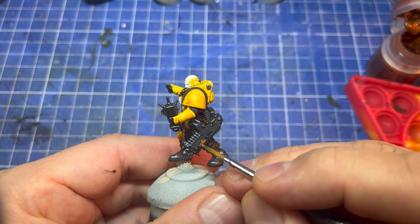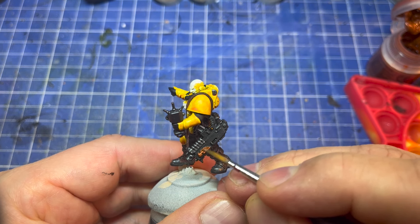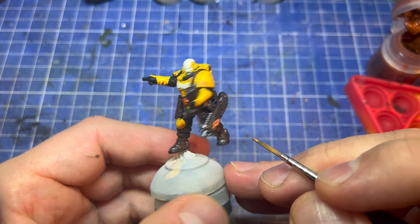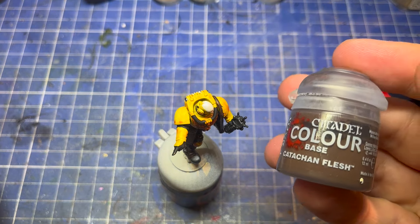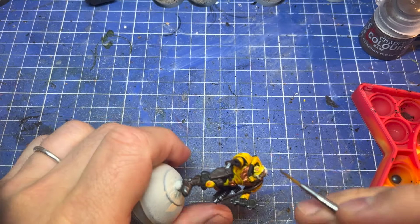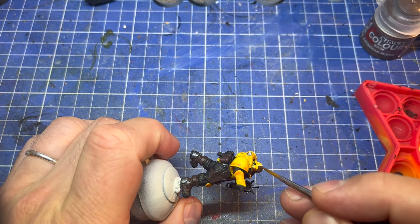So it's the aquila on the chest, the belt buckle, the little skull and aquila on the bolter, and the little shape on the side of the head — the little earmuff. Next up is the skin on the head. I'm still not sure exactly what I'm doing with my Salamanders, but I'm currently going with a Catachan Flesh to start, and then I'll wash that with Nuln Oil later.